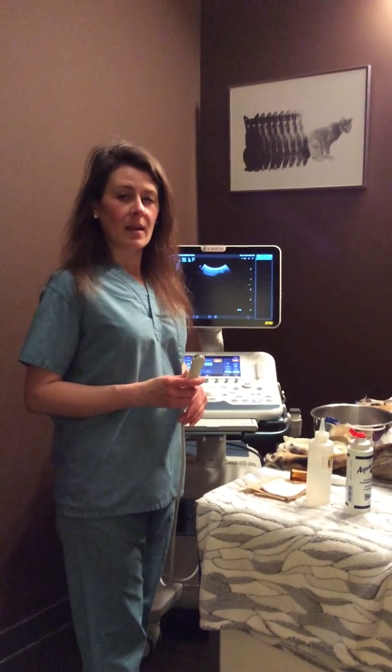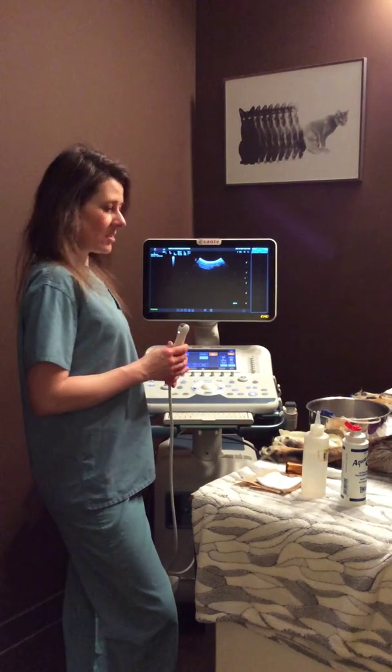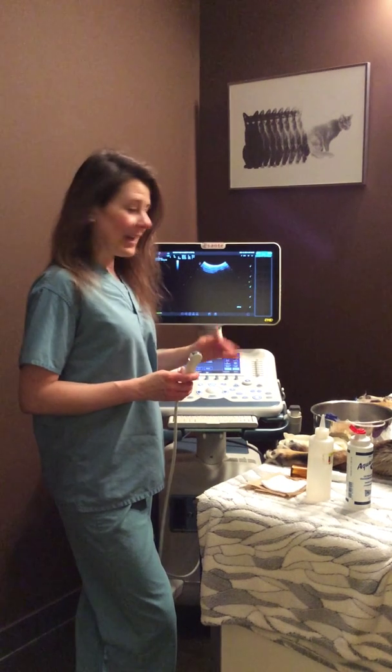The machine that we had lasted an amazing 14 years. We took really good care of it. So I decided to purchase the Esoté unit — it's called a MyLab 7.